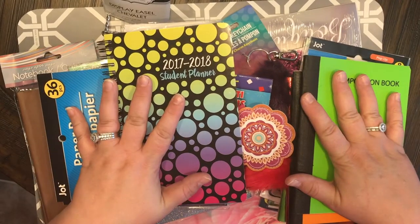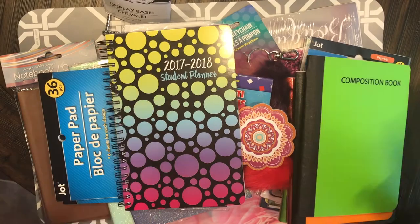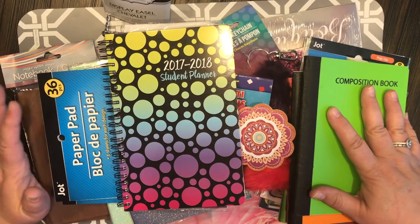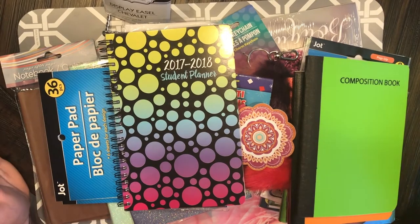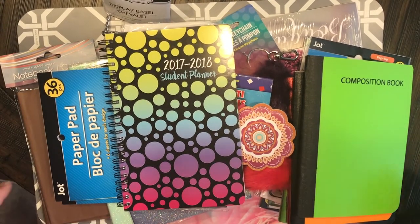Everyone, welcome back to my channel, or welcome to my channel if this is your first time here. This is Christy with Anchor Life 5 and I'm coming at you today with a Dollar Tree haul. Let's get started!